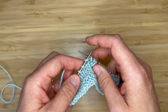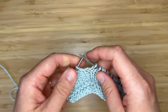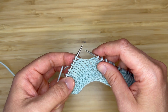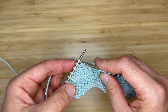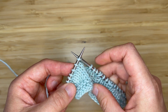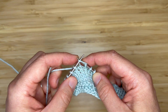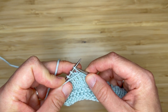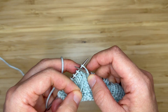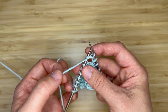We're going to work the five-stitch increase in almost exactly the same way, just adding a few extra stitches. Start with your yarn on the back of your work. Insert your right-hand needle knitwise, wrap as if to knit — that's one. Bring your yarn to the front, purl — that's two. We're not dropping our loop off of the left-hand needle.